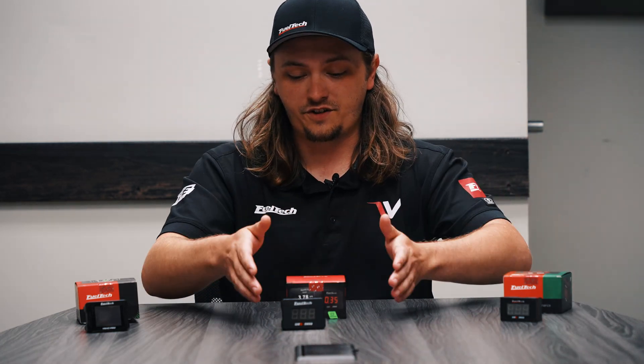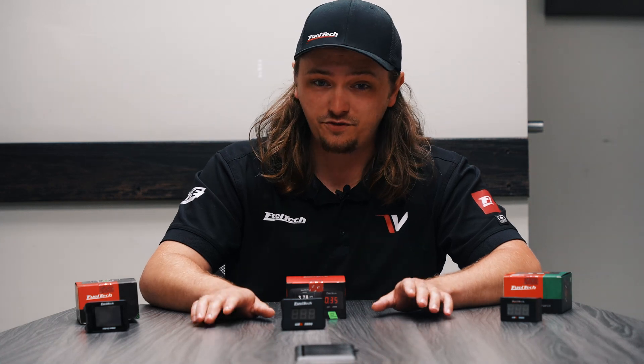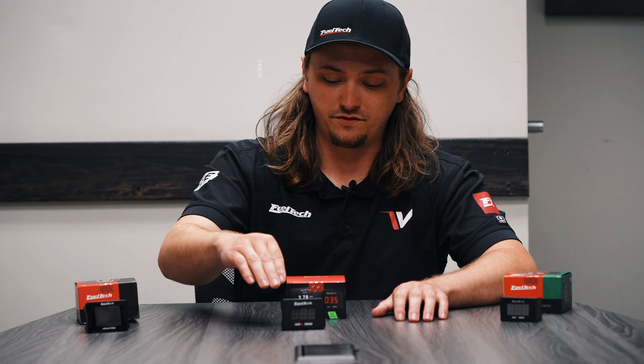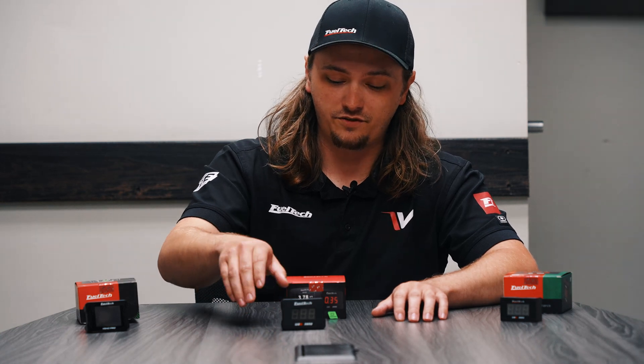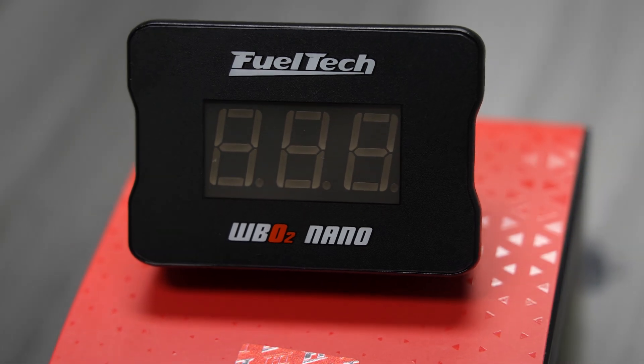Just to be clear, this isn't a third option to choose from — this is our replacement for the old Nano. It's going to come in at the same price as the old Nano. You can use a ton of different O2 sensors with it, and you get a lot of the configurability — you can dim the screen, brighten the screen, you can even make it a shift light. It's just not a touchscreen.